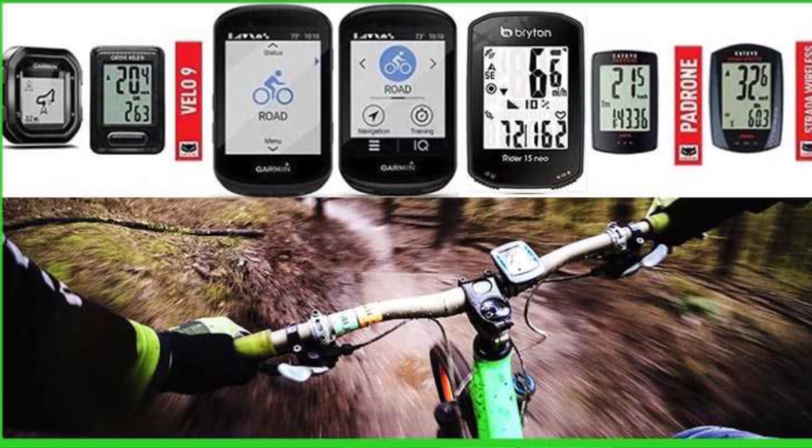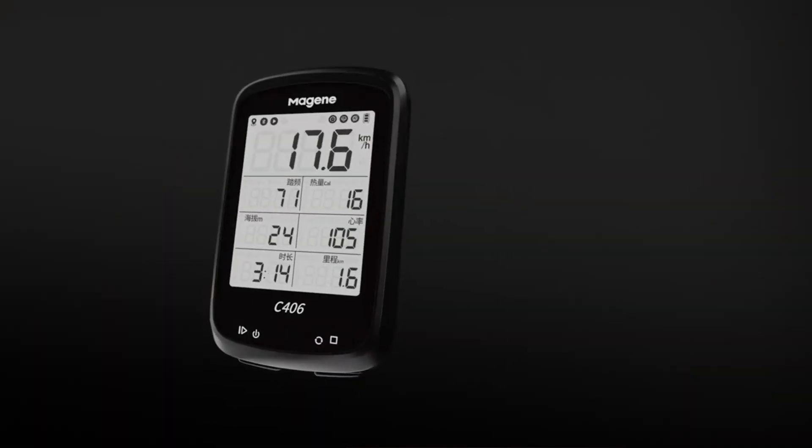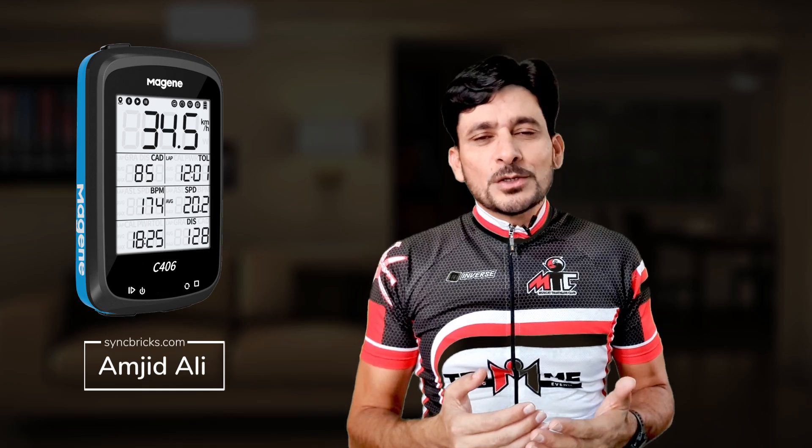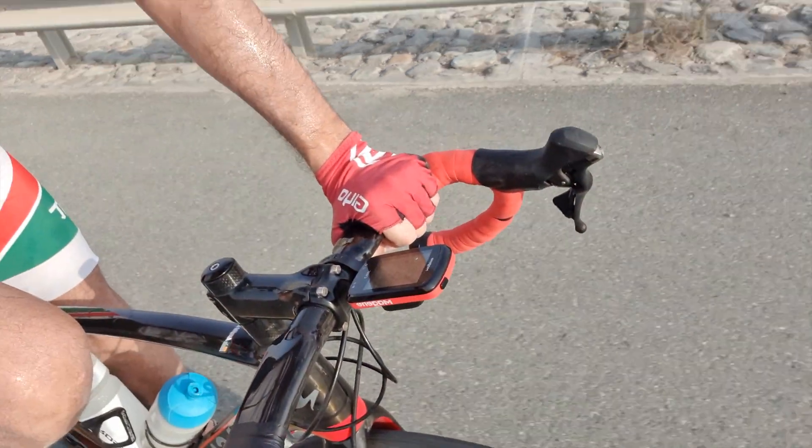Watch this video till the end because I'm going to share a special offer with you. I have used many bike computers, but the C406 by Magene is the most attractive, competitive, and advanced product in the entry-level market. Watch till the end to understand all the functions of the Magene C406, the OneLap Fit app, the physical installation, and the test ride.